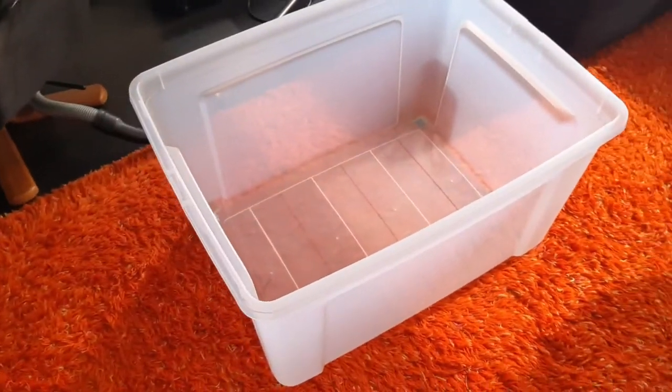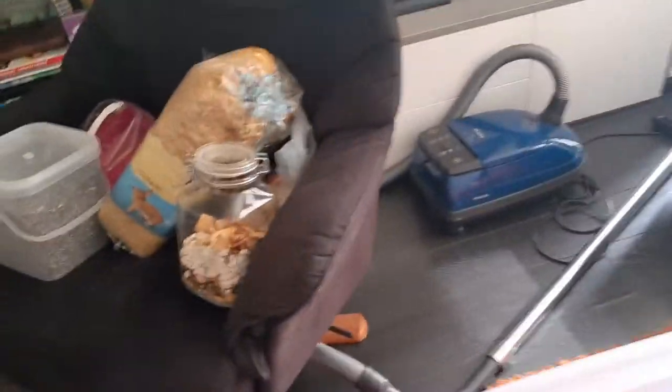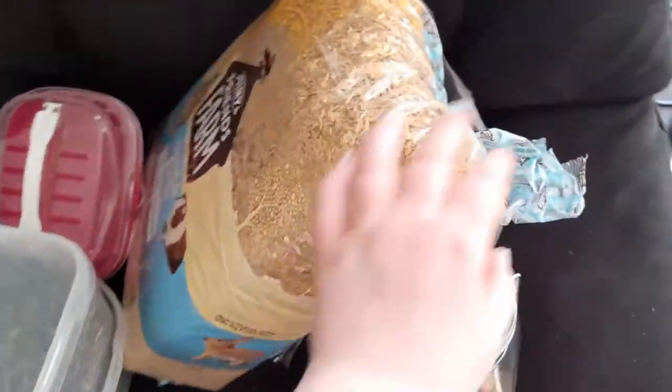Hey guys and welcome back to a new video! Today I'm going to teach you how to build your hamster's cage. I'm just going to name a few things that I have here. Of course, you need some good bedding.